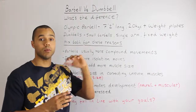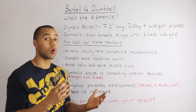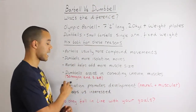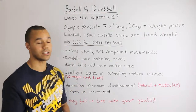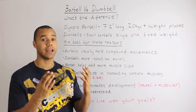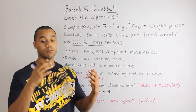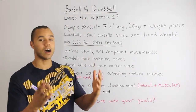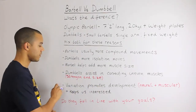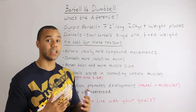Dumbbells assist in correcting uneven muscles, which is very useful. Through everyday life, quite often one arm becomes bigger or stronger than the other because you do more things with one than the other. Dumbbells can correct that strength and size imbalance. I would suggest using the same weight in either hand — if your left arm is stronger, don't use more weight on your right to compensate; use the same weight and it will correct itself over time.